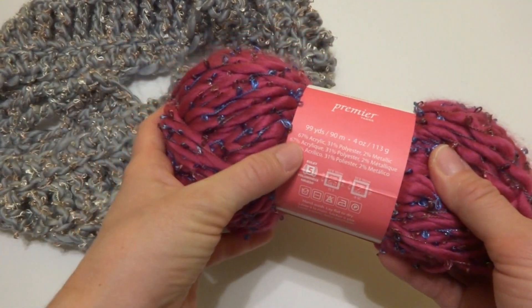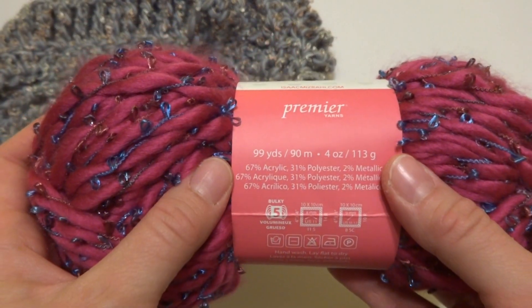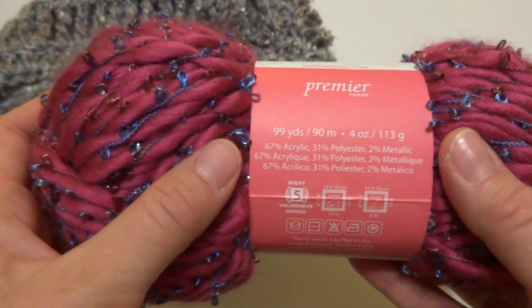The content of this yarn — I'll pull this label up a little bit closer so you can see — it is 67% acrylic, 31% polyester, and 2% metallic.